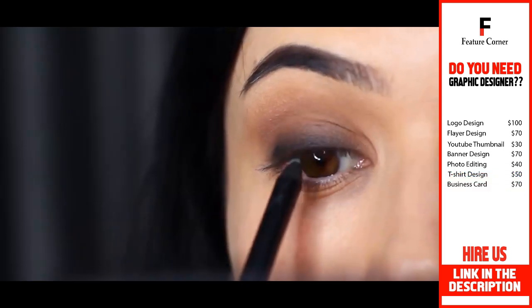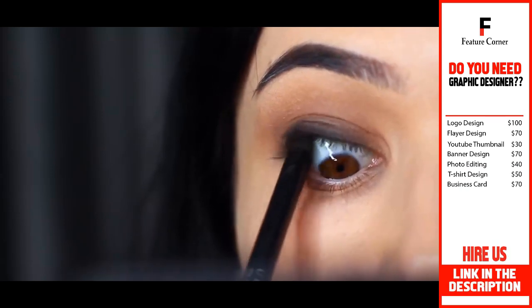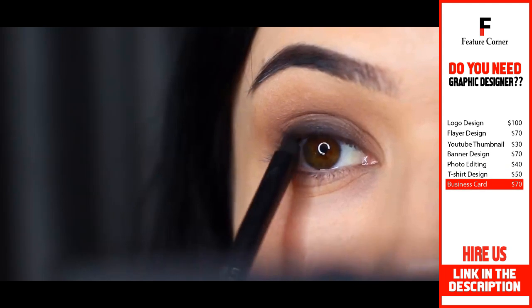With a black pencil liner, I want to coat right at the waterline or the tightline. I like to look down in the mirror and just push upwards, working in between the lashes.